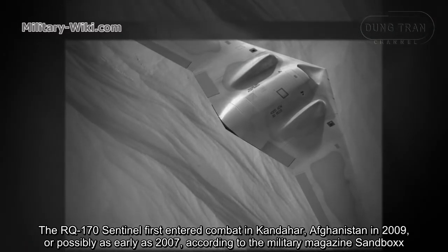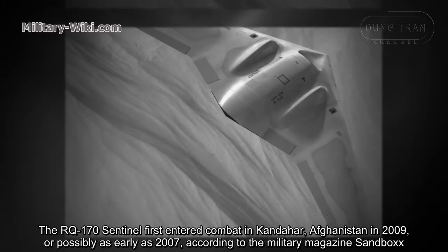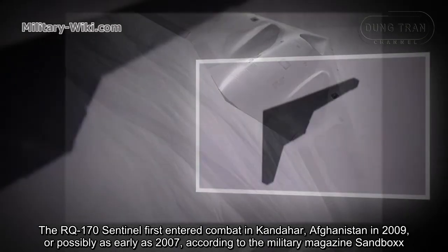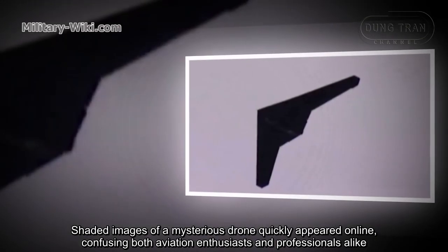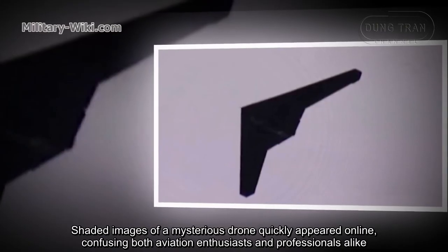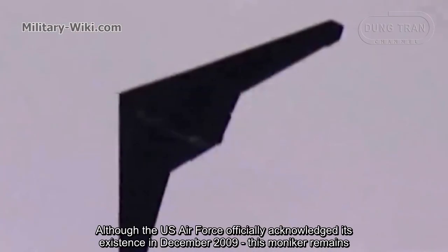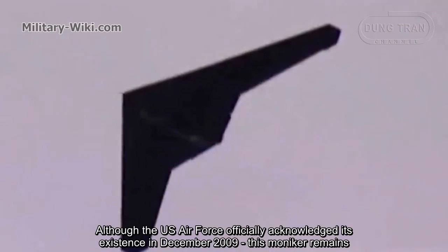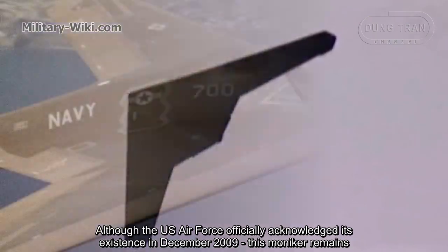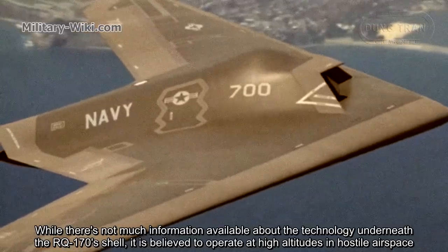The RQ-170 Sentinel first entered combat in Kandahar, Afghanistan in 2009, or possibly as early as 2007, according to the military magazine Sandbox. Shadowy images of a mysterious drone quickly appeared online, confusing both aviation enthusiasts and professionals alike. The drone was dubbed the Beast of Kandahar. Although the U.S. Air Force officially acknowledged its existence in December 2009, much mystery remains.